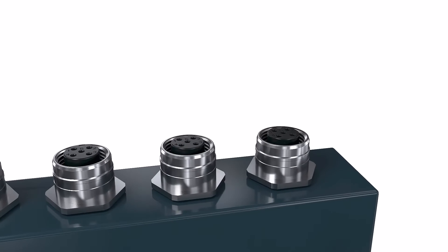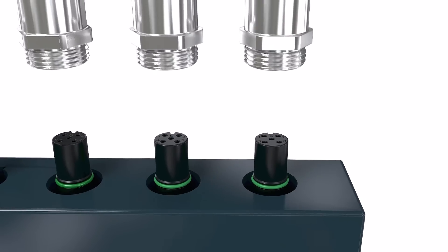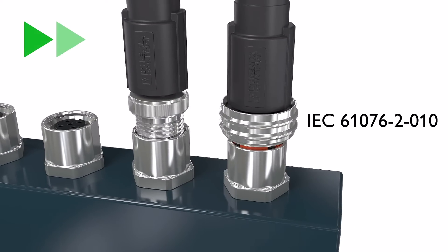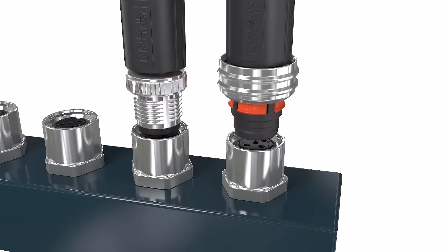The cross-manufacturer locking system can easily be integrated into your new or existing devices. The push-pull ports are compatible with conventional M12 screw connectors.